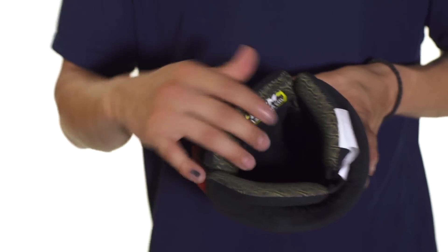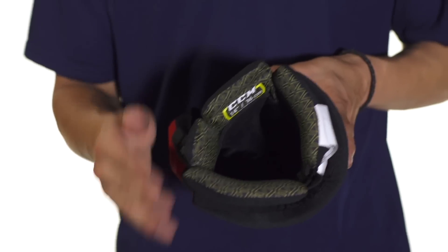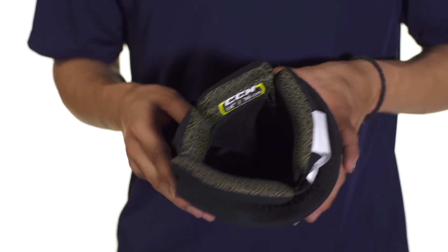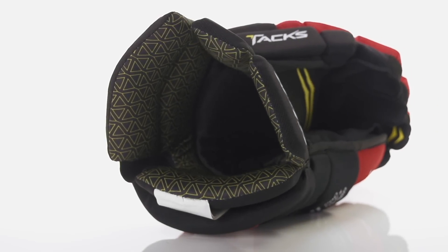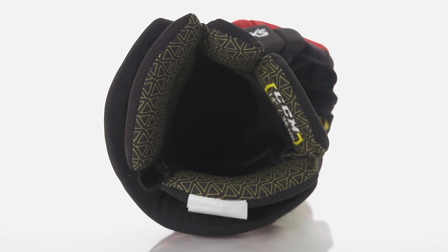Here in the liner we're going to see a couple of different materials. In the backhand we're going to see a premium mesh nylon, and in the cuff the soft and comfortable premium microfiber. Both of these are going to be moisture wicking, so they're going to take away all the sweat and allow your hand to be dry and cool out on the ice.